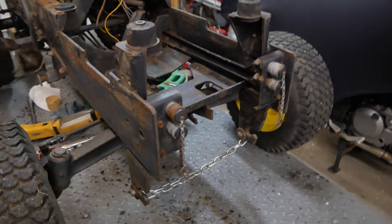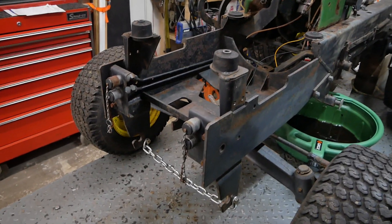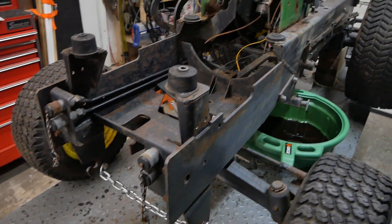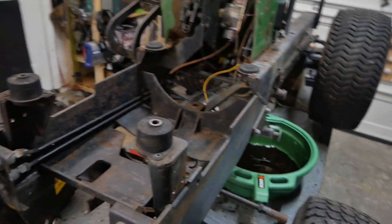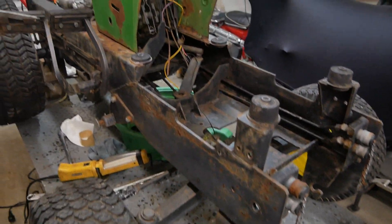I'd love to know how to test the hydraulic spools. Maybe somebody knows an easy way to test them — I have nothing to plug into them to test, but I'd love to know if the spools work. But that's for another day.